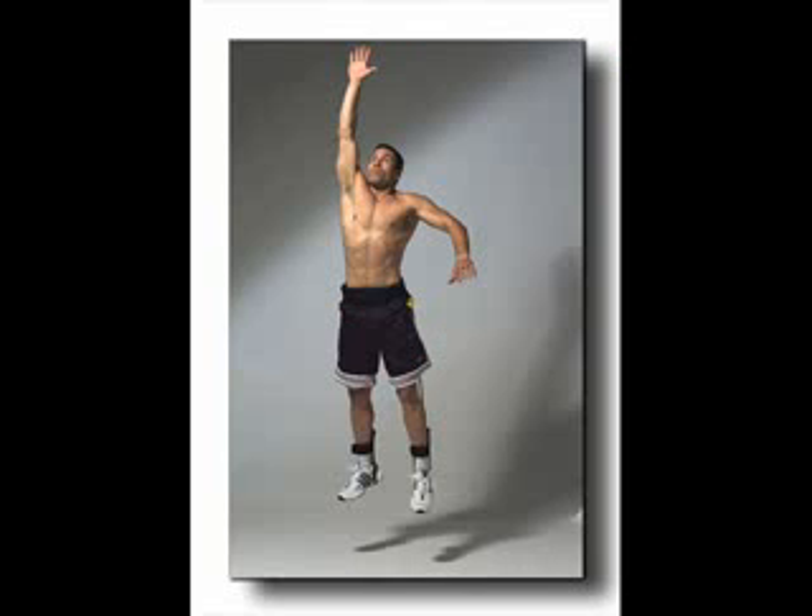That's it for this vertical leap video. I hope you enjoy the exercise and start using it today. Just do it for seven days and keep adding on exercises from other videos I'll make in the future. If you want to learn more advanced techniques, go to the link in the description and learn from the top 13 experts in the vertical leap niche. They're teaching thousands of guys just like you and me how to increase their vertical leap for basketball.